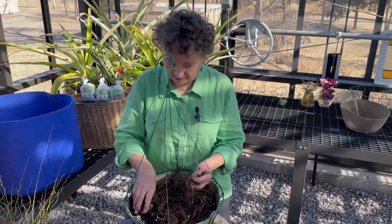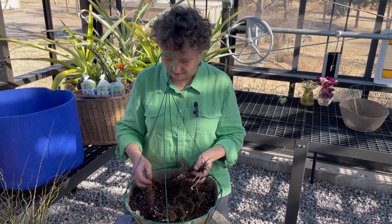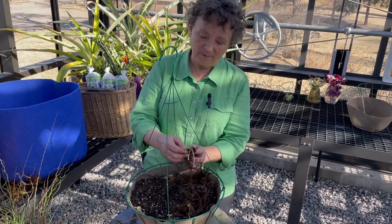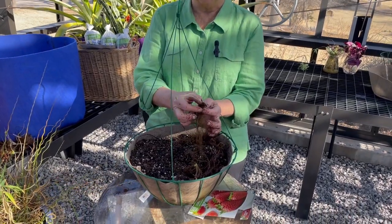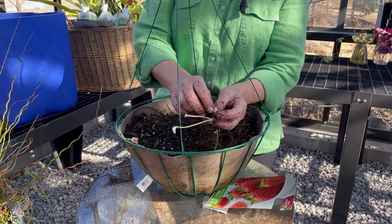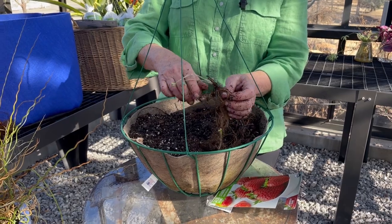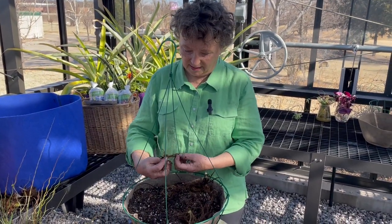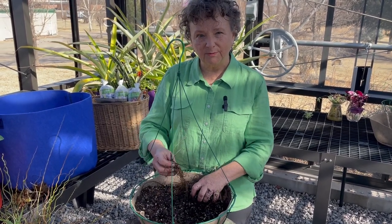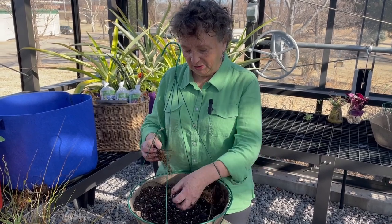We've separated out all our plants — I'm going to put three in this container, I think that'll be enough room. A little tip: the strawberry comes from what they call a crown — it's this kind of woody stem right here — and you want to make sure that crown is above the surface of the soil. Don't bury it or you'll be burying your plant alive. So we're going to spread the roots out nice and evenly.